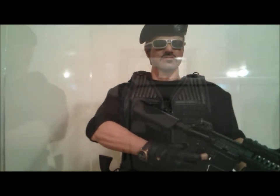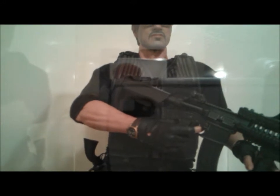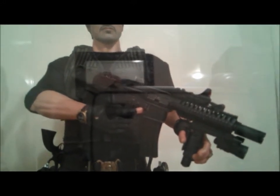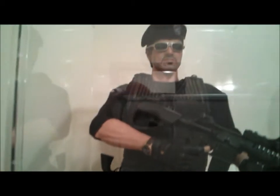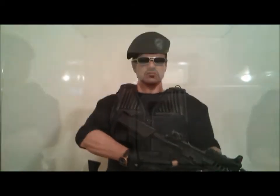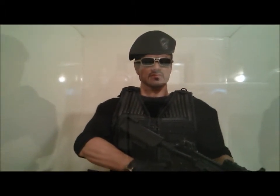You can see how Hot Toys have progressed in their paint apps and their detail. The vest is better now, the gun is incredible with so many moving parts. The head sculpt and the paint work they did on it is phenomenal — it looks like it's the Lone Slide just standing there.